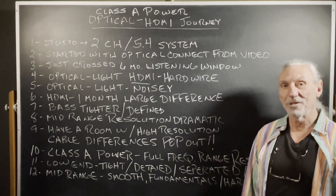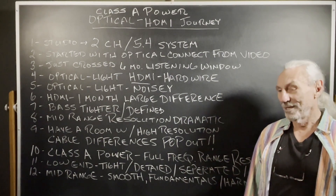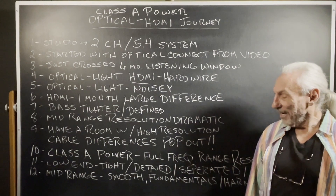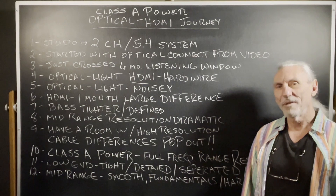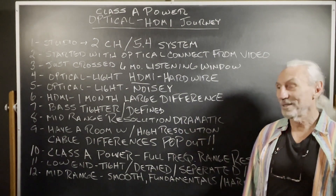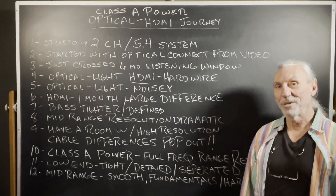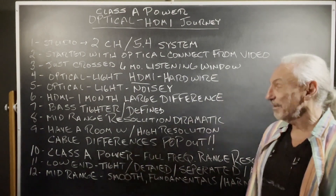It was fun after 15-20 years to have a Class A amp again. I think the one we had before was a Krell Class A — kind of a custom amp made for us. But it's been 20 years to hear it again, and it's good to know that what I started with 20 years ago is still kind of the favorite to use, at least from our perspective here in our studio.